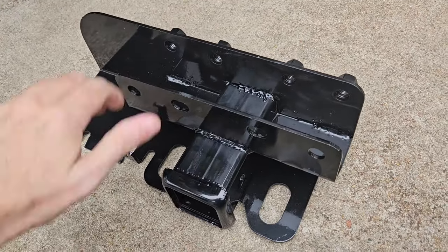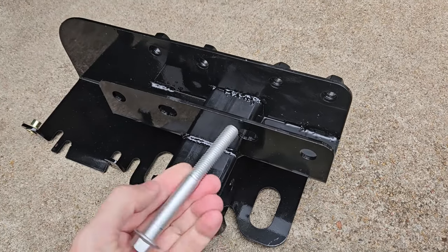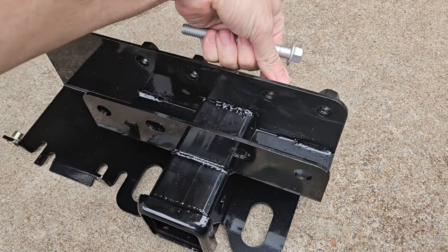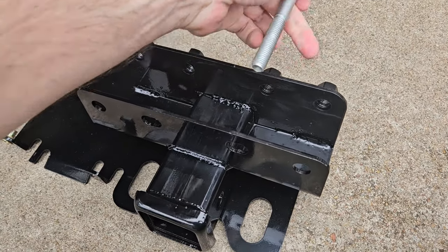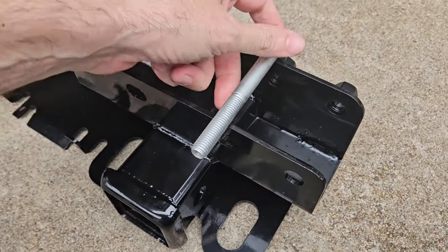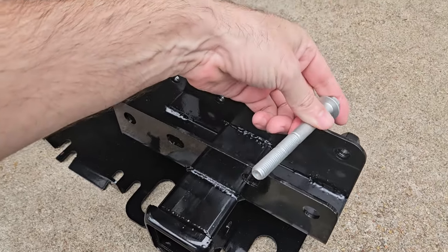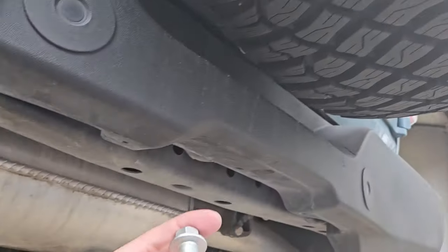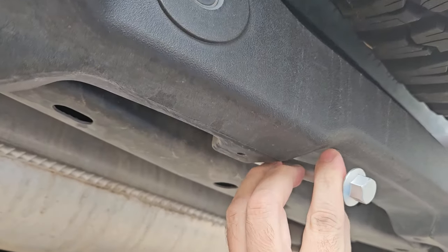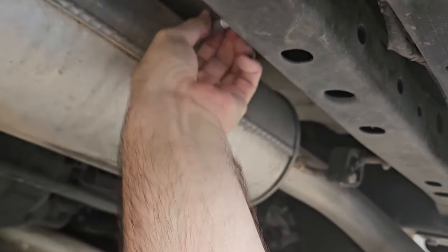So this is the hitch itself. There are two kinds of trailer hitch: one that has the bolts going this way, like this one, and one that has bolts that aren't welded on — you can put the bolt this way or this way, however you want. If I were to do this again, I would have gotten the one with the bolt going this way, because when you go in here you have to take the bumper off. With the other one you can do it through the back side.